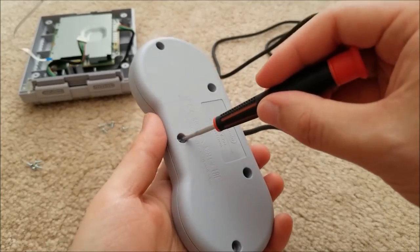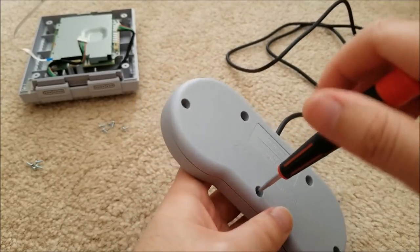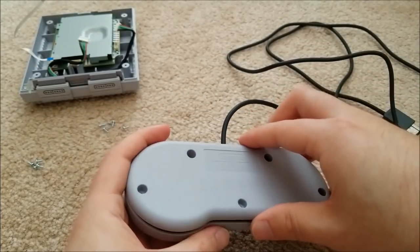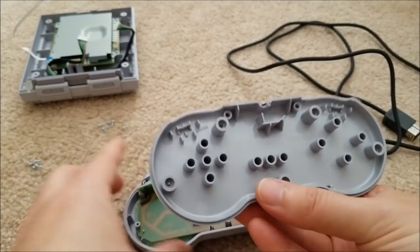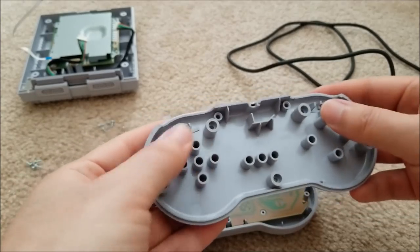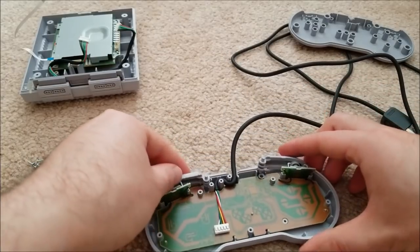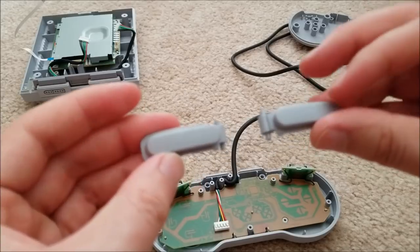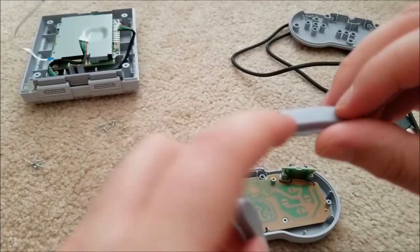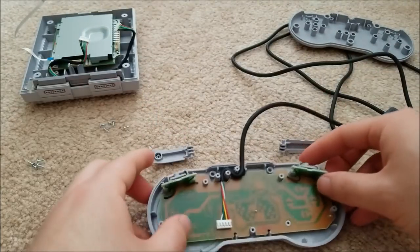Just five screws and we're into the controller — it is a little different than an original SNES controller. Popping off the back: pretty standard, there's some strain relief built into the plastic as well as support areas for the PCB, which is just floating other than the screws holding the system together. These are the shoulder buttons, and instead of just printing L and R on them like the original SNES controllers, the labels are molded into the plastic — nice touch so they won't rub off.